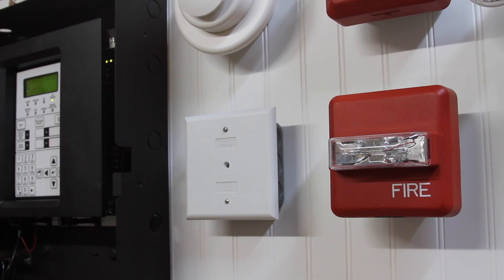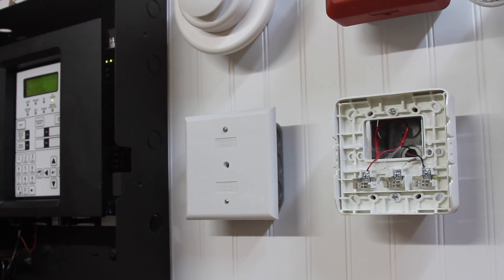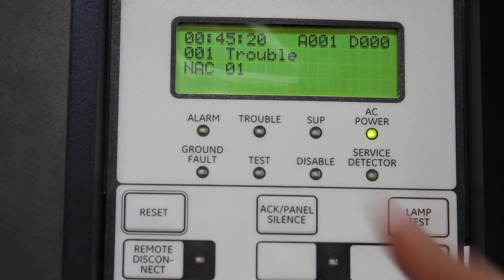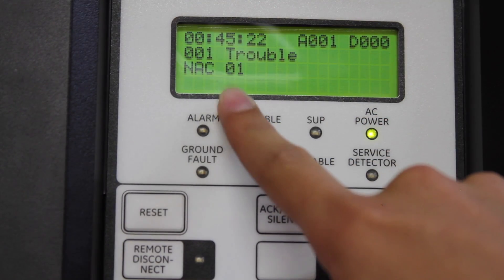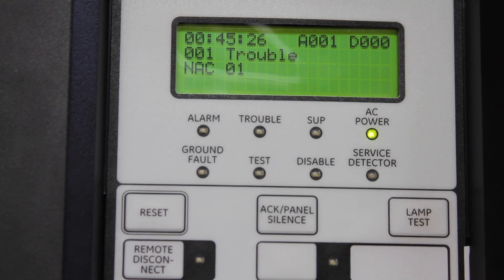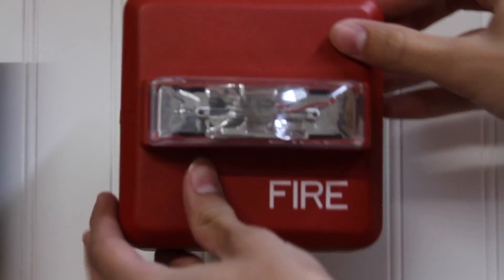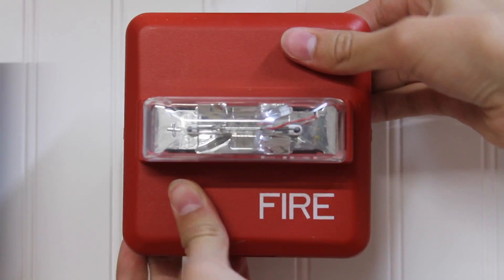Another feature I'd like to show is the NAC supervision. Basically if I take this device off, the panel should go into trouble. So let's go ahead and do that. There it goes. The panel is going into trouble. As we can see right here, the LCD screen is saying NAC 1 and the trouble light is flashing. If we go ahead and snap the ZRS back on, the panel should stop being in trouble.